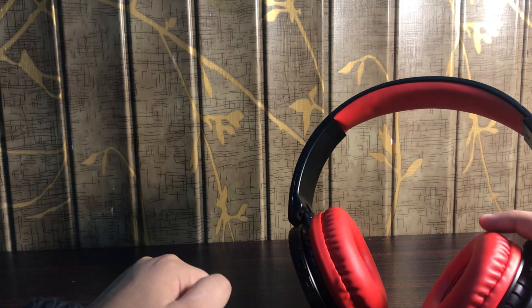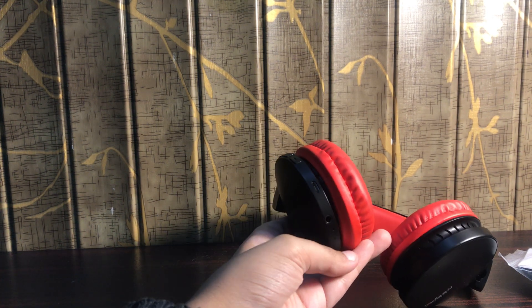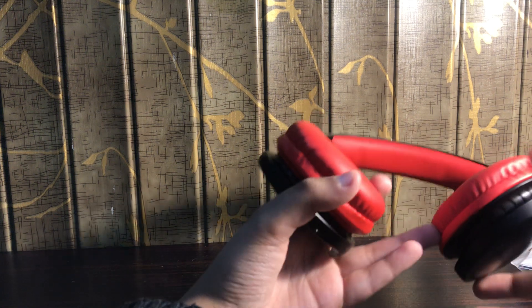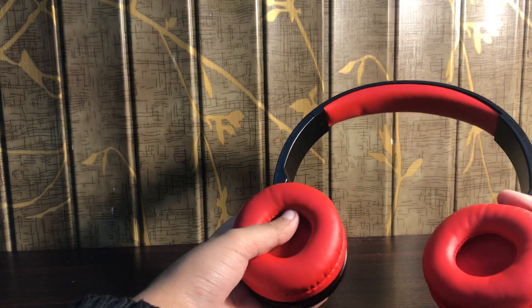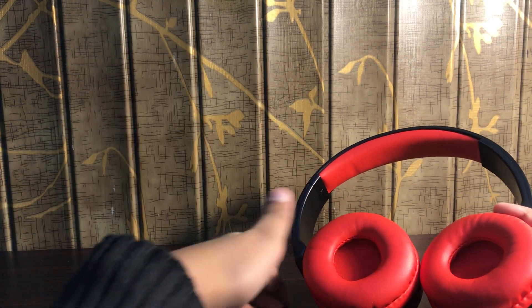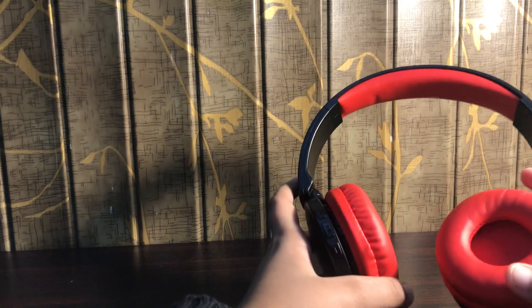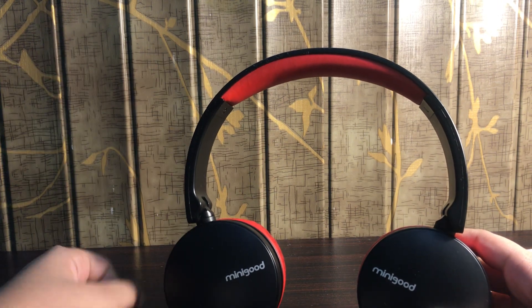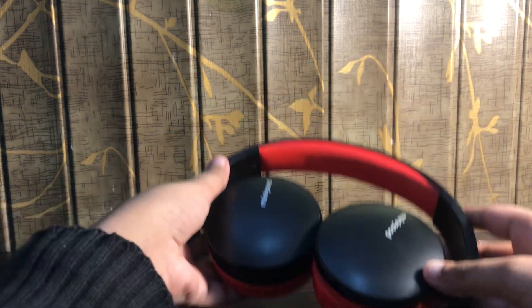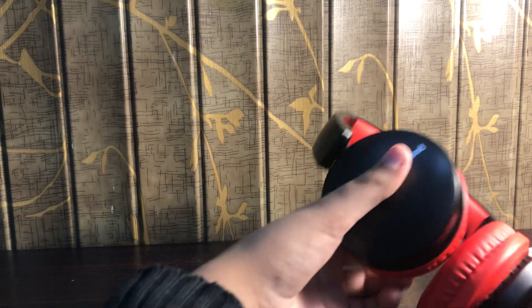Now let's look at the articulation of the headphones. These can work via Bluetooth or with an aux cable, which they actually supply with — I went to another shop and they had similar headphones but they didn't come with an aux cable, so that was a bummer. The articulation is great for carrying around — just fold it, put it inside your bag, and you're set. You can also fold it differently if your bag is tiny. This headset is pretty cool for traveling as well.